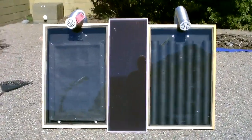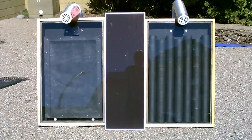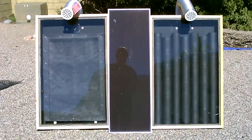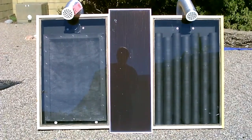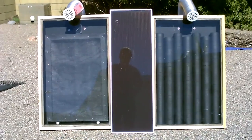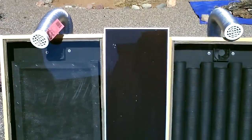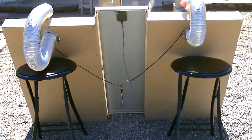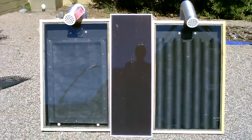All right guys, I finally got around to it. We've got the side-by-side test going on — screen absorber solar air heater on the left, steel can solar air heater on the right. You can see the outer frames are made almost exactly the same; it's just the difference between the cans and the screen. They're almost identical. I'm going to go ahead and take some temperature measurements now.